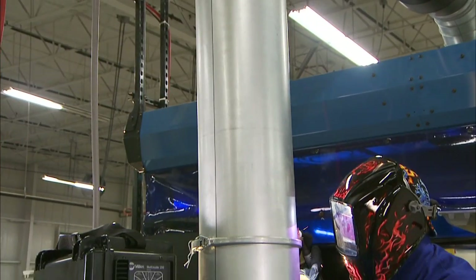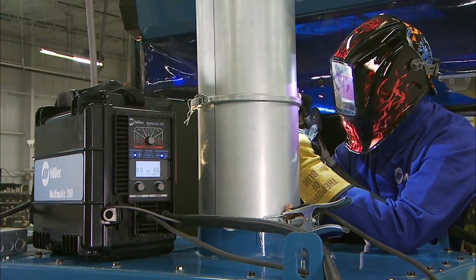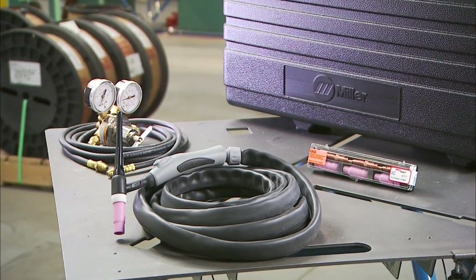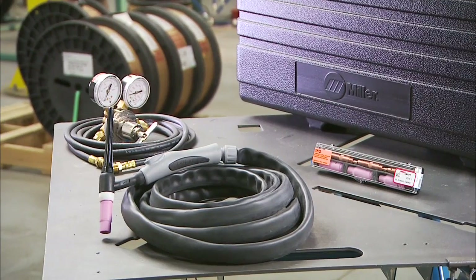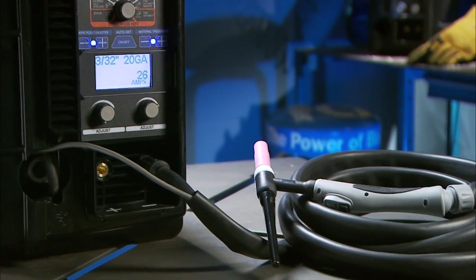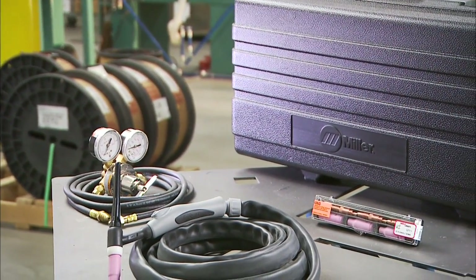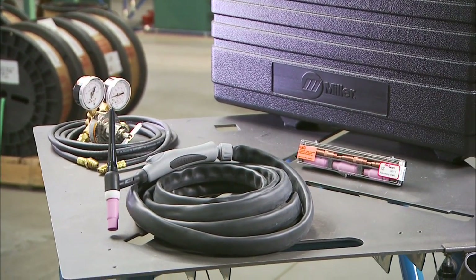In order to lift arc TIG weld with the Multimatic 200, you'll need the TIG accessory package. This package includes an air-cooled LS17 TIG torch with a 3/32 inch collet and collet body and a 2% ceriated tungsten. The torch features a thumb wheel that puts remote amperage control at your fingertips, a TIG accessory kit, and a regulator and gas hose, all packaged in a rugged carrying case.